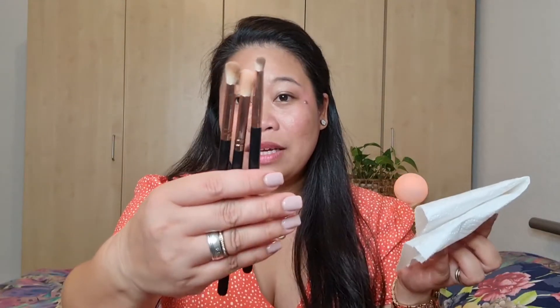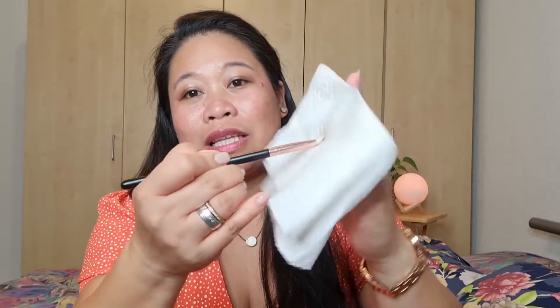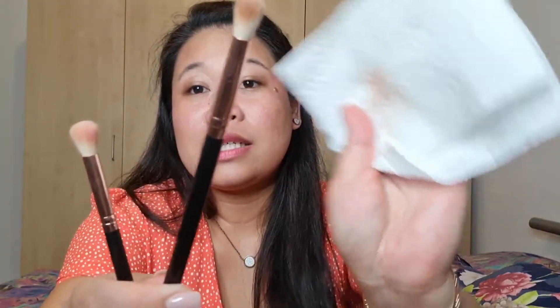What I like about this spray is that it smells very refreshing. I have three brushes here — let's grab this one first. This is what it looks like, and I'm simply scrubbing it on the paper towel or kitchen towel. As you can see, it's almost clean. Again, I'm not aiming to clean the brushes thoroughly — I just want to remove the remaining makeup so I can use a different color.